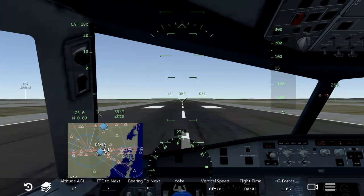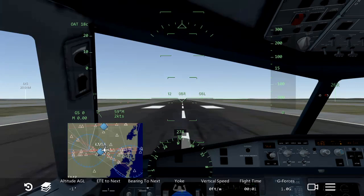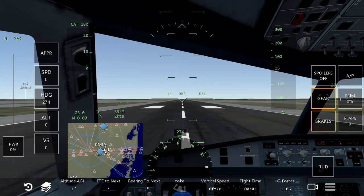So for takeoff, before we start to roll, here are a few reminders. First, make sure that your landing lights and strobe lights are on and the seatbelt sign is on. And another thing is don't exceed 250 knots below 10,000 feet.